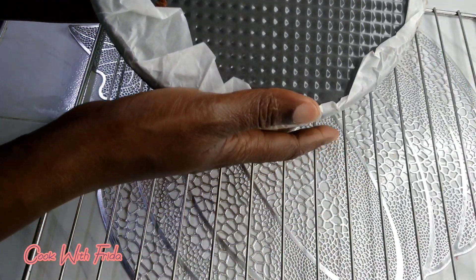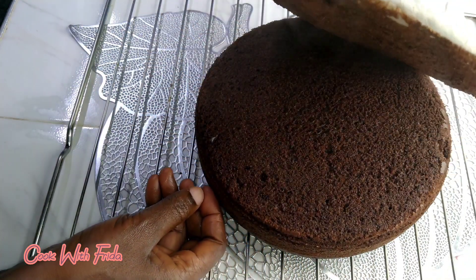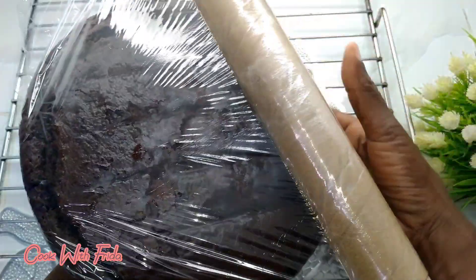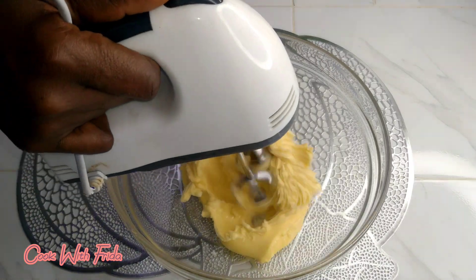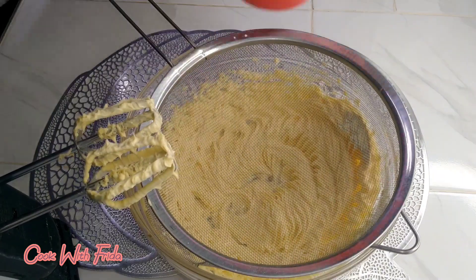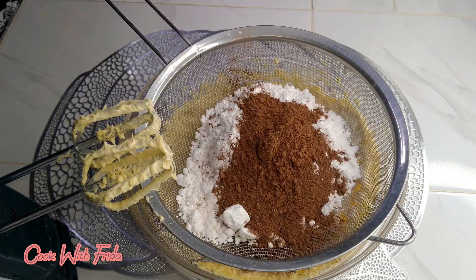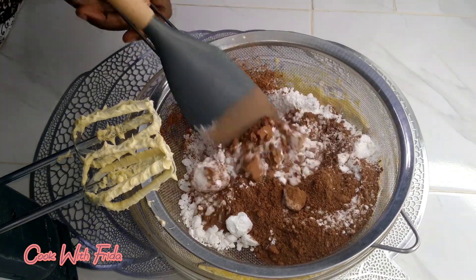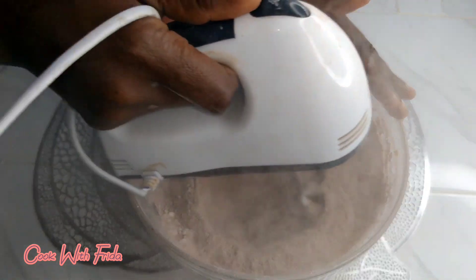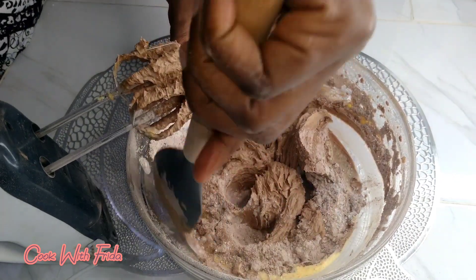After removing the cake from the baking tin, I'll place it on a wire rack and wait until it cools down completely. Then I'll wrap it with cling film and put it in the fridge for about three hours. After that, I'll take two cups of butter or margarine — I used margarine — whip it, then add one and a half cups of icing sugar and cocoa powder. I'll sift these together and use a hand mixer to whisk everything into a very smooth cake frosting.